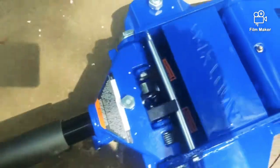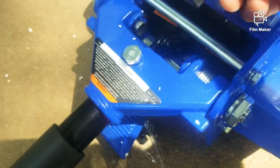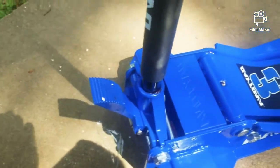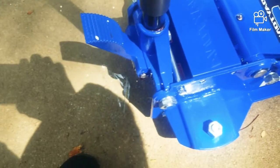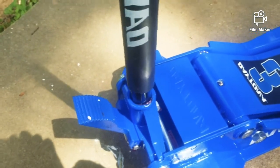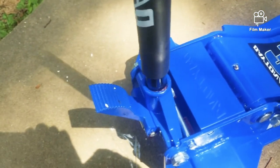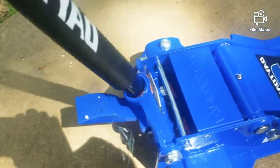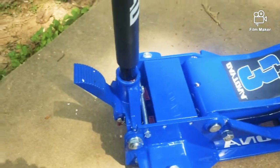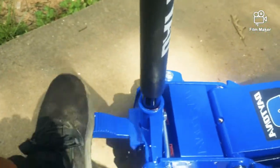This plastic piece right here — I guess they put this in there so it wouldn't be raising up and down during shipping. Everybody knows how a jack works: you turn it to lower it, and once you're trying to raise it, turn it to the right. Easy pumps, easy pumps. This one's also got that foot rest so you can raise it with your foot.